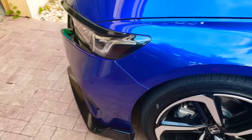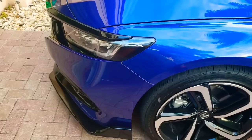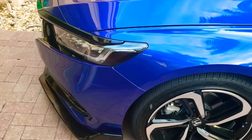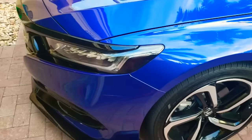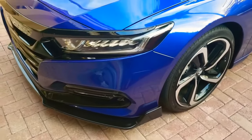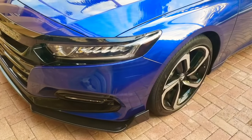I'm going to go ahead and do the other side, and then I'm going to show you the final look on both sides. Since I already did this one, you guys already have the idea. I'm going to go ahead and do it on the other side and we'll take it from there.